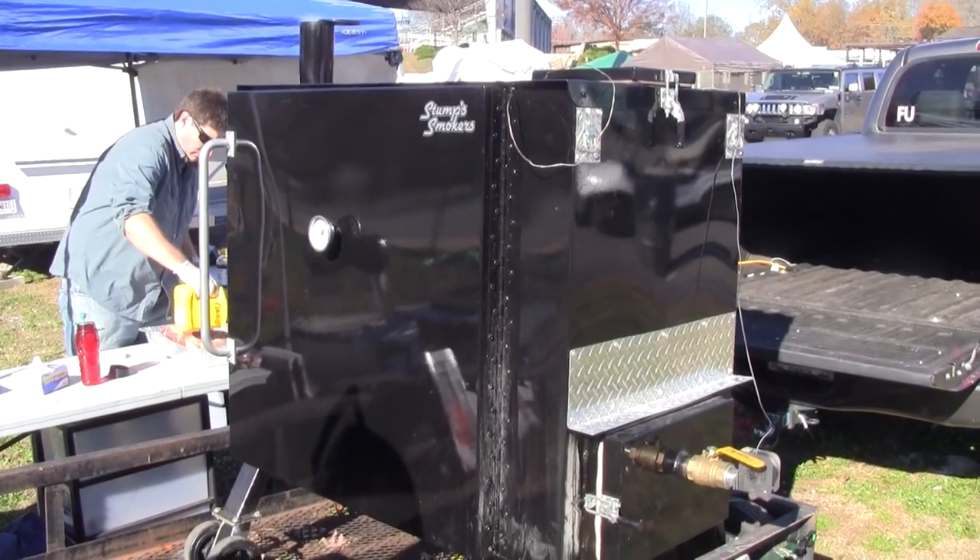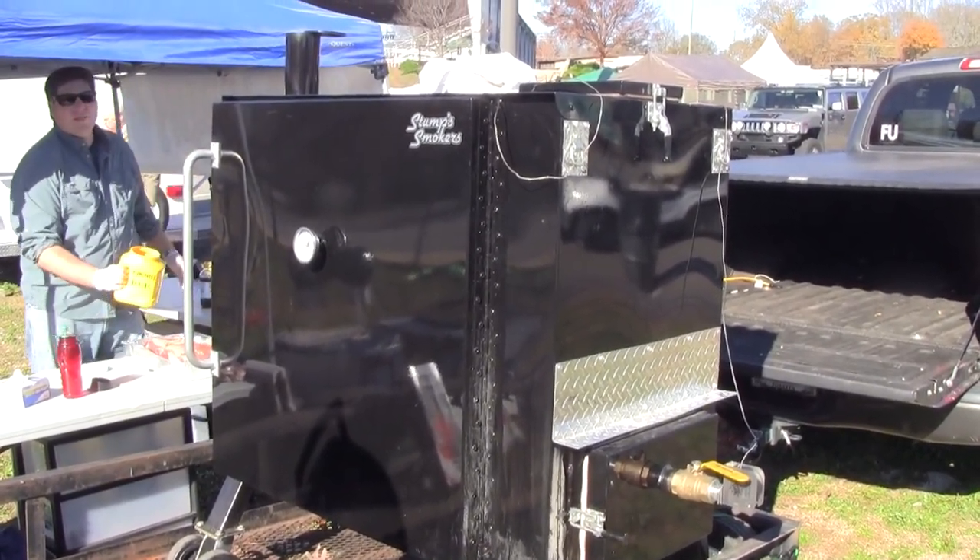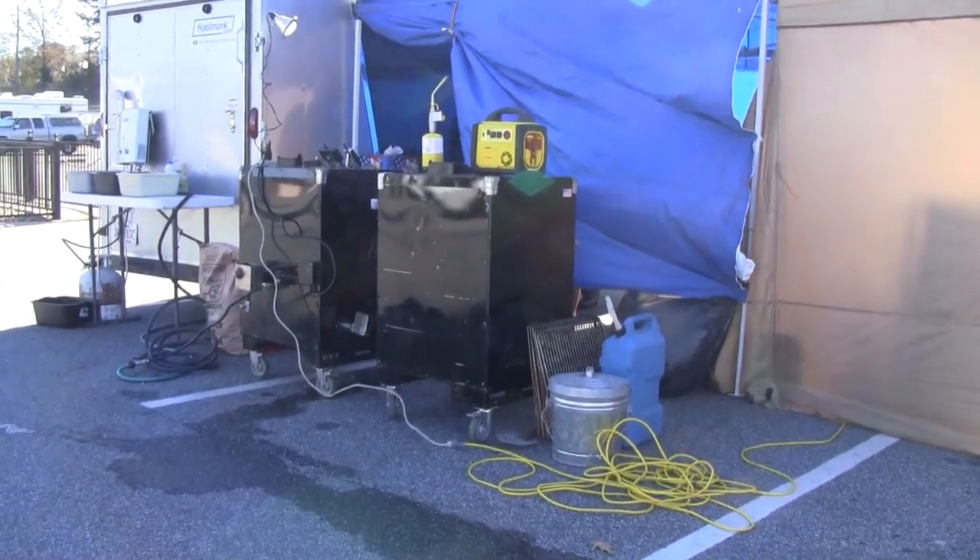A lot of folks are cooking on the stick burner and then putting on the insulated box. I've done that before, but I just don't want to fool with all that wood. I like the insulated cooker. I got to thinking about it for about a year, and usually when I get something in my head, I build it 500 times in my head and cook on it before I ever bend a piece of metal. So I got in the shop and built it — what I call the Stump Monster. You can run wood in it, put a charcoal grate in it and grill, put a water pan in it — you can do whatever you want. It's a cooker's cooker.